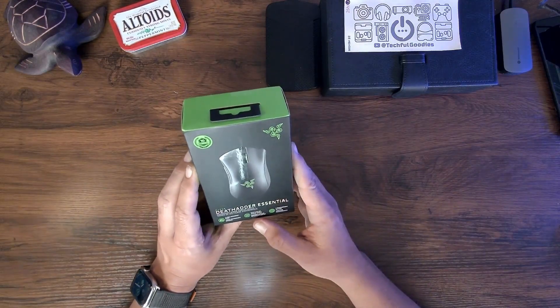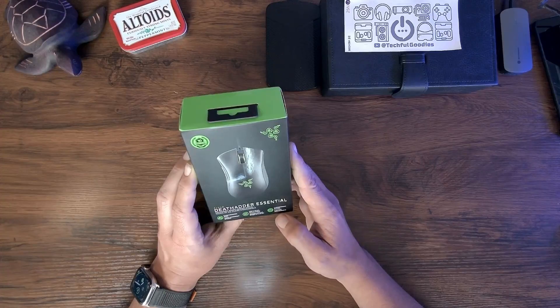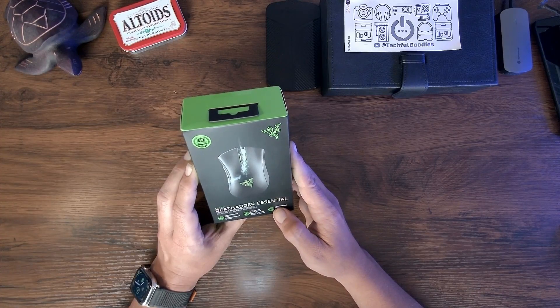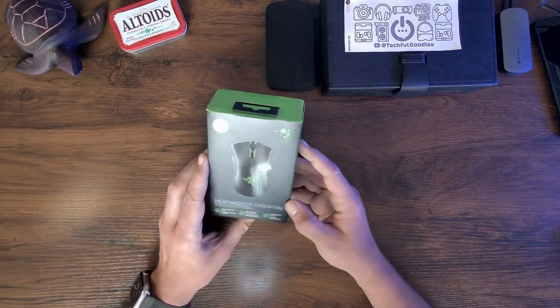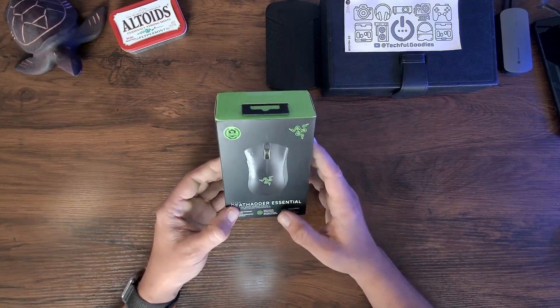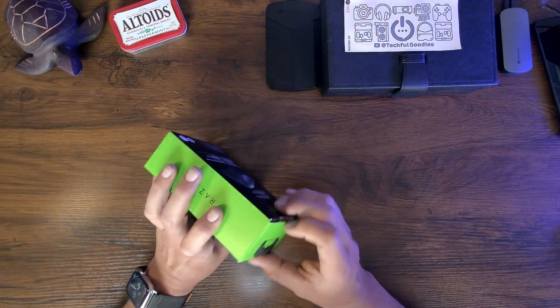For $25, I was interested to know what kind of mouse I could get from a reputable company that was a quote-unquote gaming mouse. This one is a true 6400 DPI optical sensor and it has five programmable buttons — those are the two things that I wanted. I wanted some extra buttons I could program specifically, and I wanted a high DPI sensor. So let's go ahead and open this up.